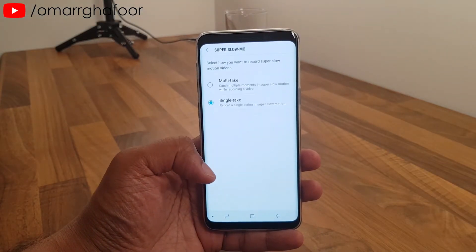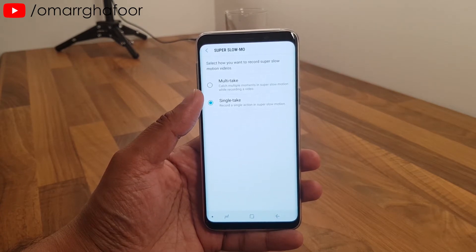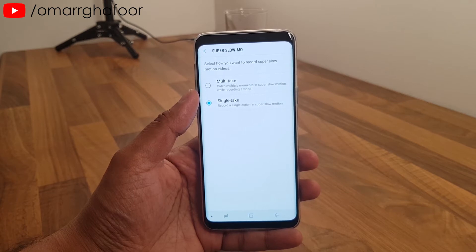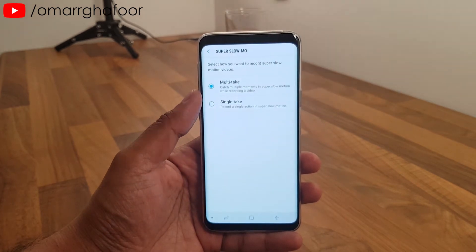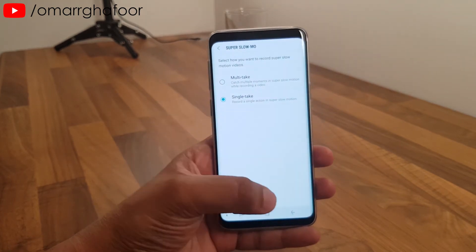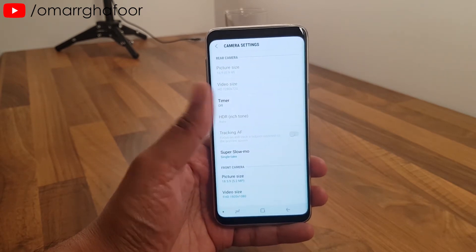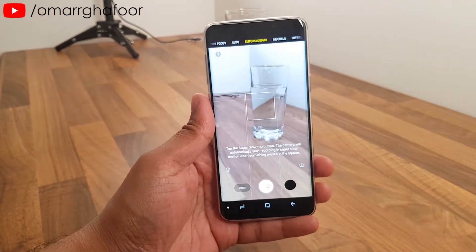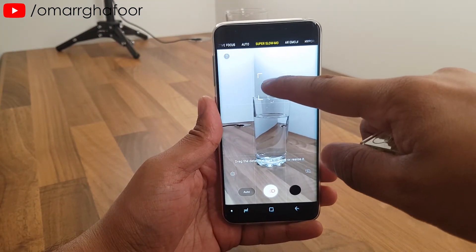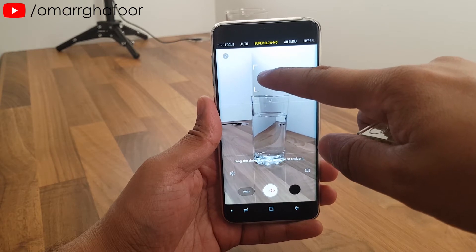In the settings under slow mo, you can choose single take or multi-take. Single take is for one specific action you want in slow mo. Multi-take is for when you don't know how many actions there will be, or you know there'll be more than one. I'll show you both.